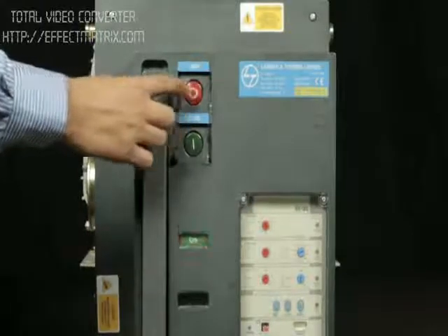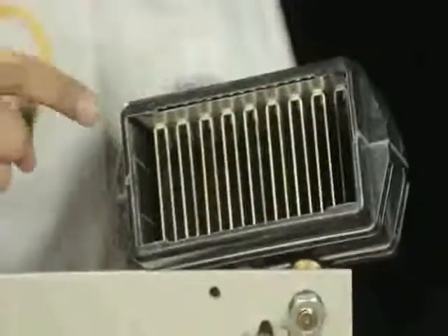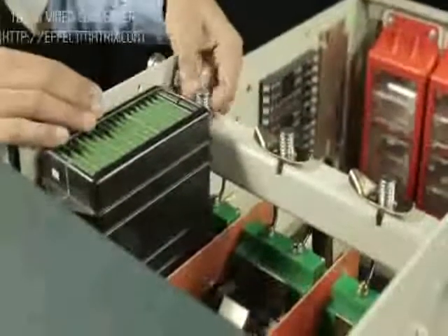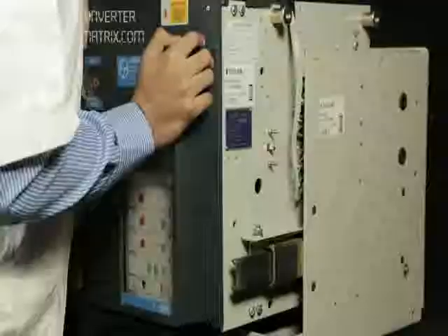Trip the ACB. Place the arc chute on the top of the pole. Ensure the molded edges of the arc chute cover the metallic plates. Press and rotate the clamp back to lock the arc chute. Push the breaker to isolated position.